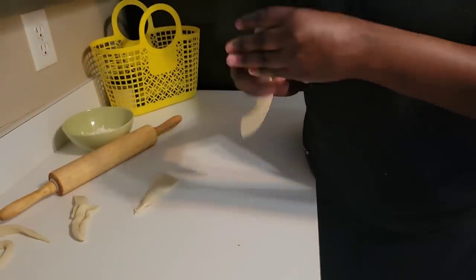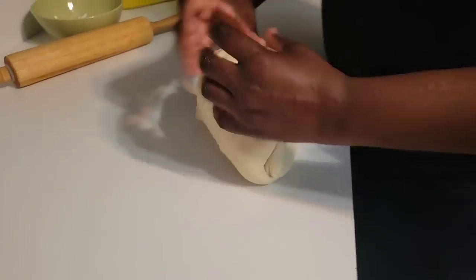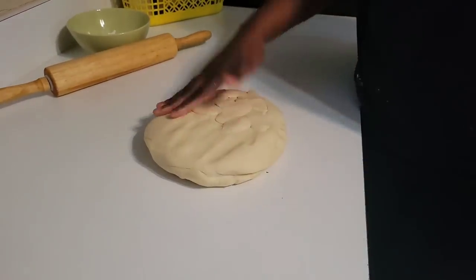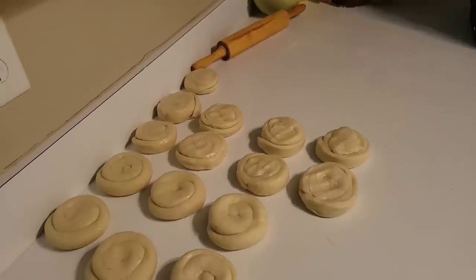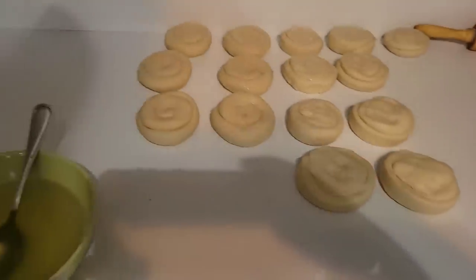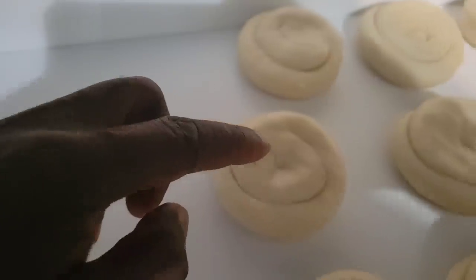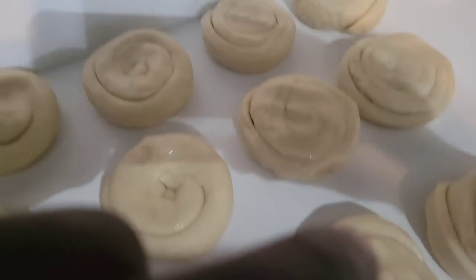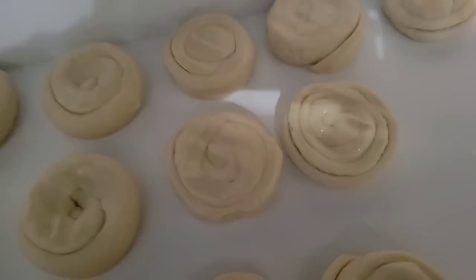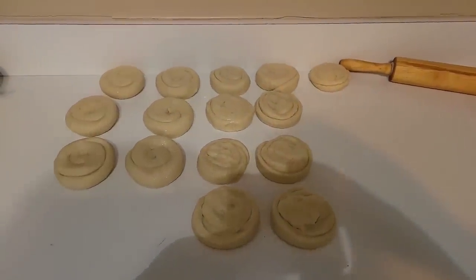Now it's time to join all these pieces and make one big batch. The pieces get rolled into their individual circles. This is a big one. In a minute or two all the circles will be ready.